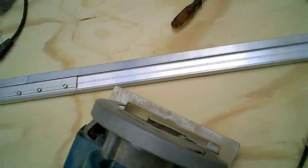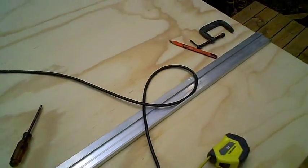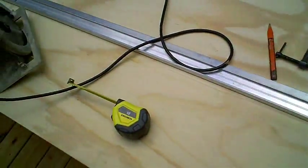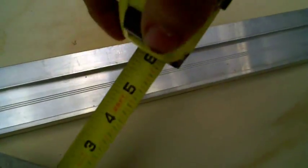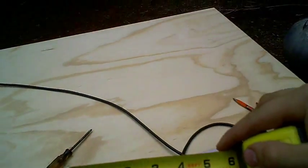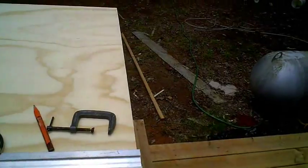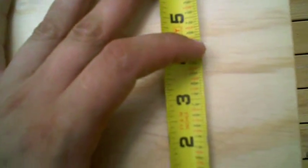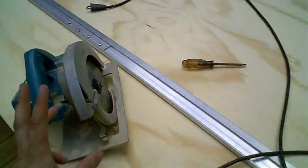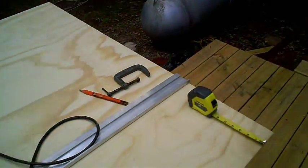First thing you need to do before you cut is find out how far your blade is from the end of your saw. I'm using a guide that will ensure a straight cut. The first thing you want to do is measure — it's an inch and a half from the blade. The blade is one eighth of an inch. So we want to cut an inch and a half piece for trim. We're going to make our line at three and one eighth, and that way it'll be exactly an inch and a half piece we cut off.